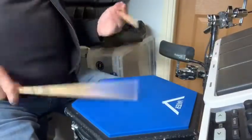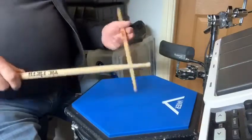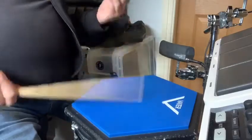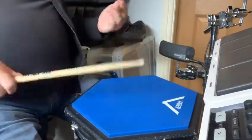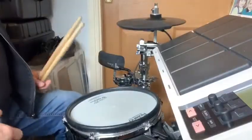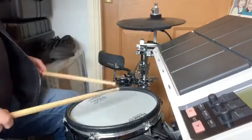One, two — singles. And doubles. Here's the kit exercise, A through D around the drum set, 75 beats a minute. One, two, three, and...